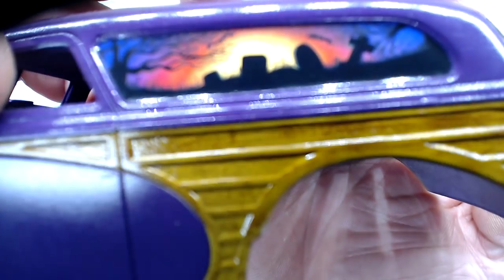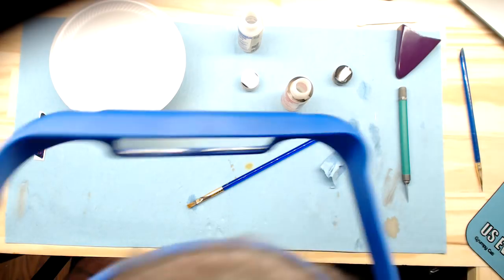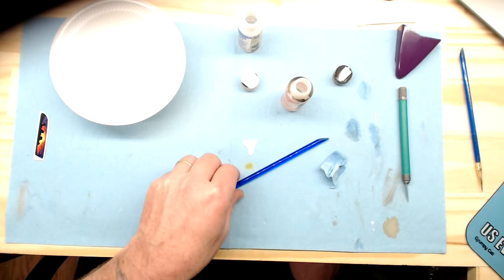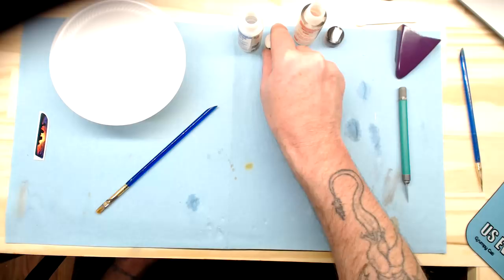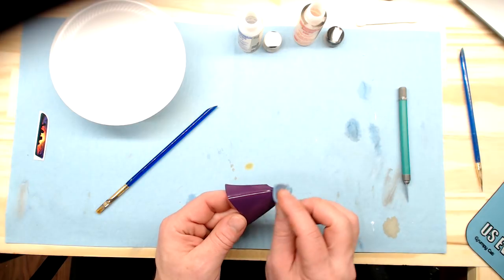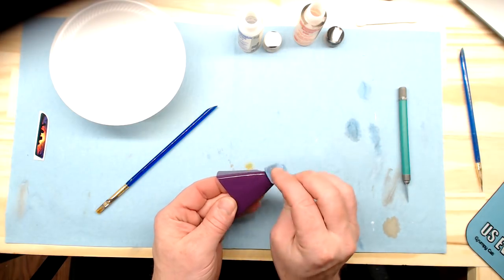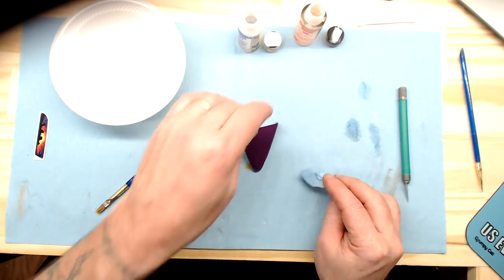We're going to let that go for now and hold it up so you can get a view of the decal. That's what the decal looks like. We're going to set that over to the side and let the Microsol stay on it. The next decal we want to work on is the little scroll design for the hood — we'll go ahead and put that in the water and bring the hood over. Right where that decal goes, I'm going to wipe the hood off quickly because I have some fingerprints on it.